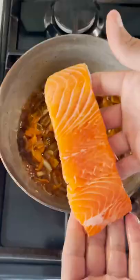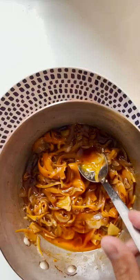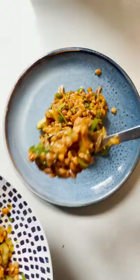Bring it back to the boil, submerge the loins of trout, and turn off the heat for the following 30 minutes. Mix the escabeche with some cooked lentils, cucumber and fresh herbs and it's ready to enjoy. Salud!